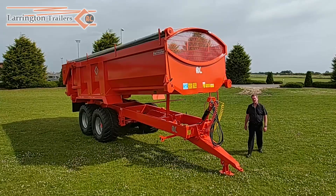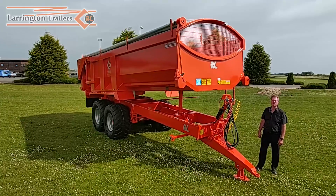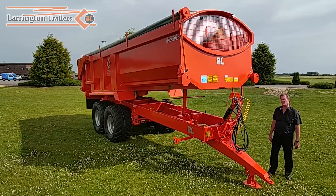Hello, I'm Richard Larrington of Larrington Trailers and I'm going to take the opportunity to show you our 2022 Harvester trailer and some of the featured aspects of it which make it the product that it is today.